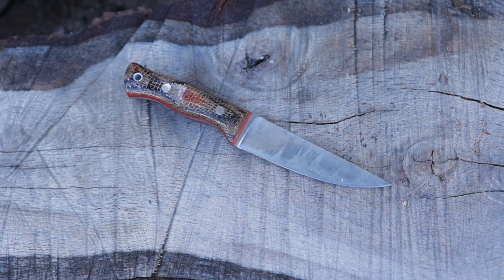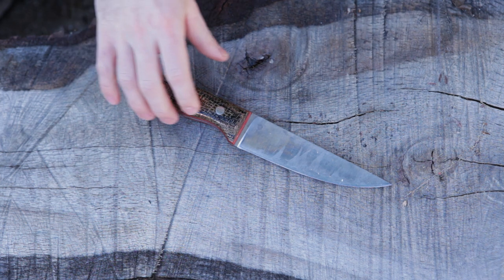Welcome to another Fixed Blade Friday. Today we are taking a look at the Adventure Sworn Tradesman — a beautiful knife by Adventure Sworn.